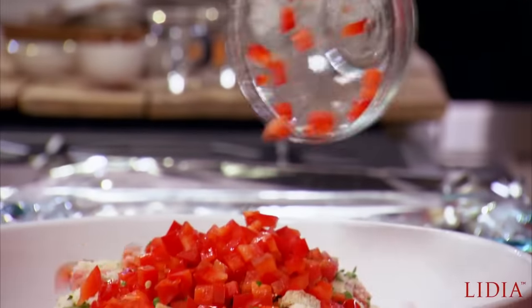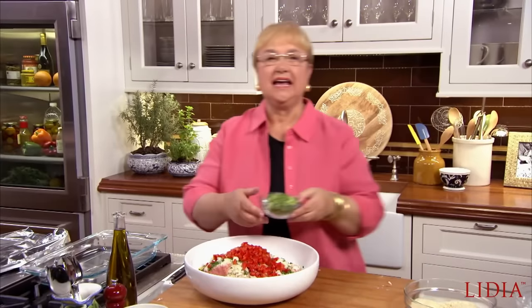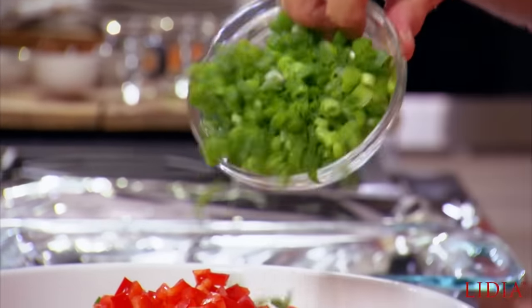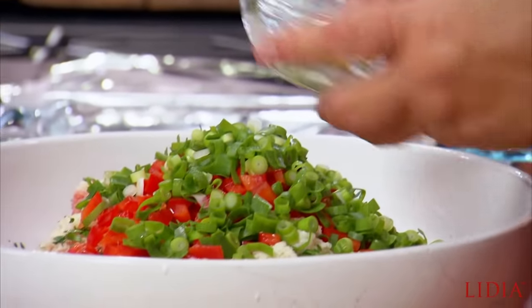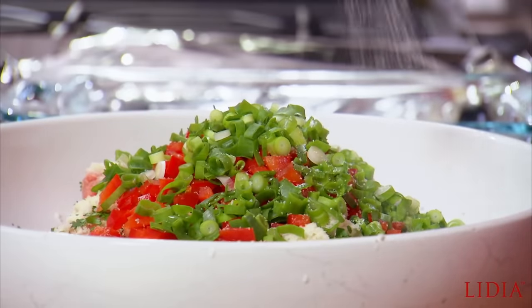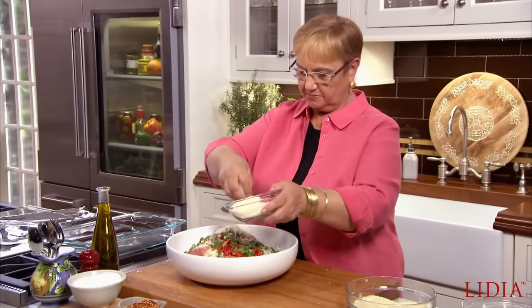Diced red pepper. And then I love scallions — all the way up, the green part too. That adds a lot of flavor. I'm going to put some salt now to salt the meat. And grated cheese is great, gives it a lot of flavor. So let's put that in.